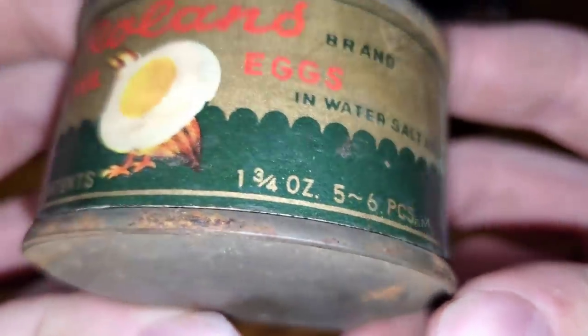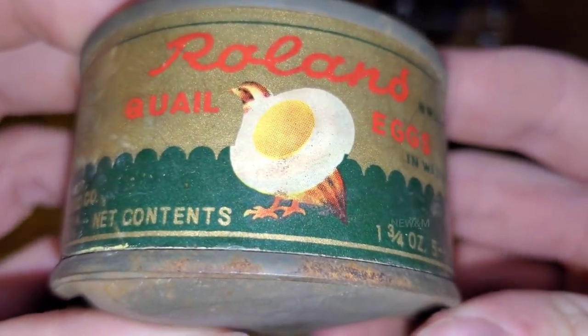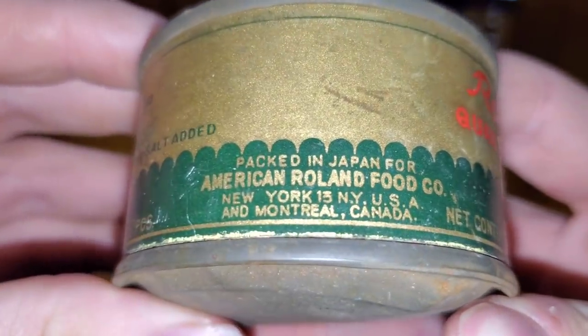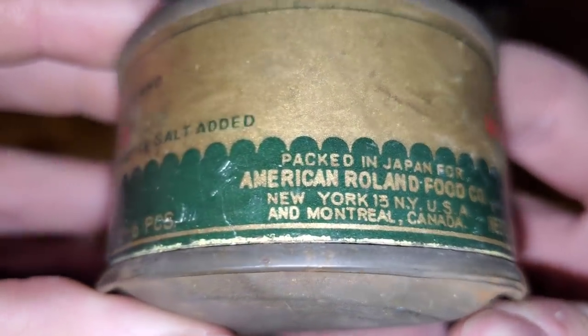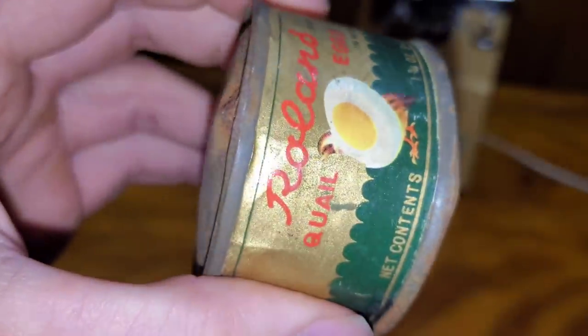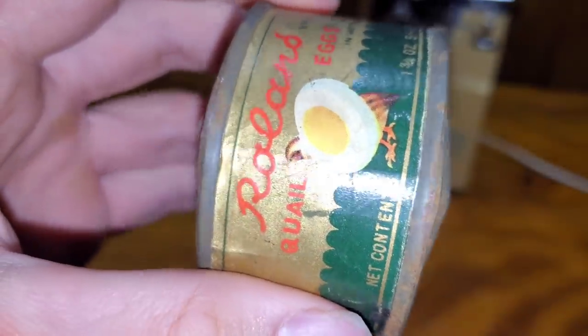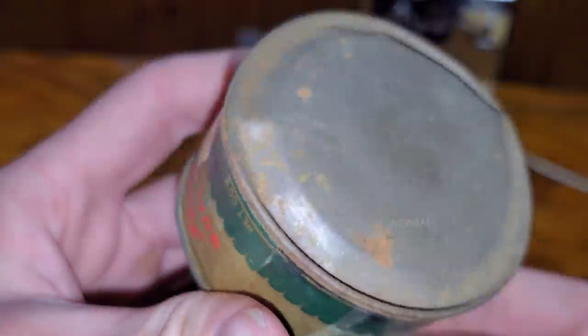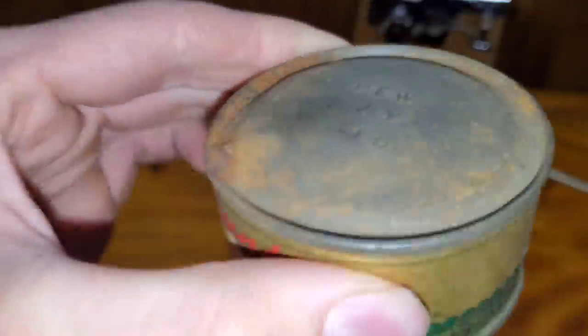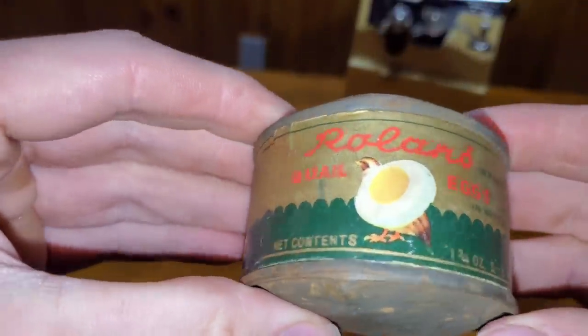There are five or six pieces in here. This can is under extreme pressure — see, the ends are both bulged out. The pressure is still there. It has never leaked. You cannot even press it in. It's extremely under pressure. Still watery in there; you don't hear anything other than the water moving around. We'll see how the eggs turned out.